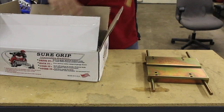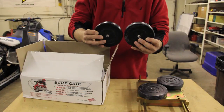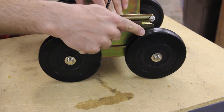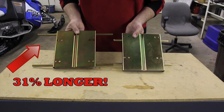Let's start with the basics. SureGrip's new 31% longer wheelbase and proven premium-grade rubber wheels deliver superior shock protection from trailer ramps and sudden impact, even in sub-zero temps, ensuring years of reliability and performance. And the all-steel construction and hardened steel axle shafts of the base plates also ensure years of reliable use.